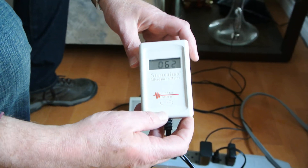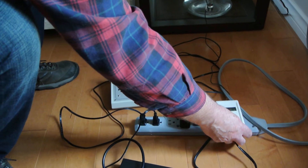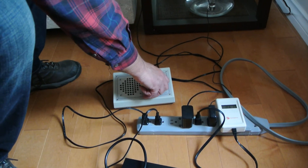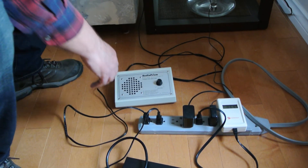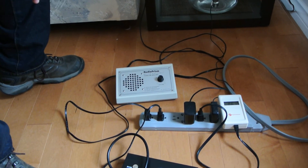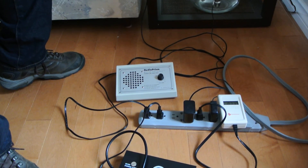Once I plug in the power line filter, you should see that number decrease. What you're hearing now is the audible effects of RFI and EMI in the power line.